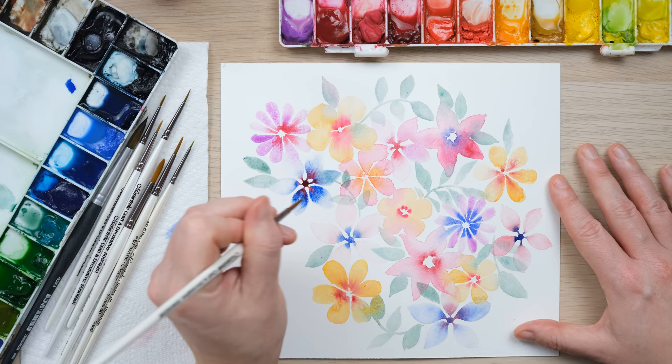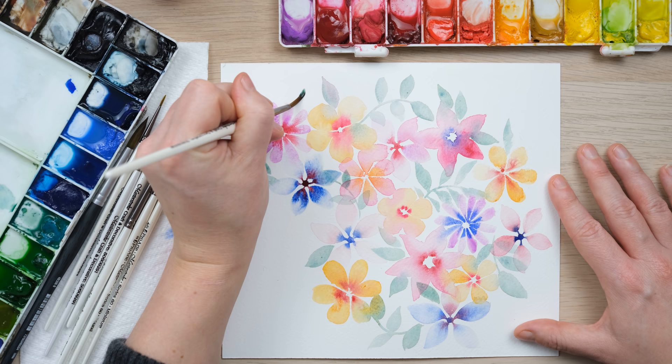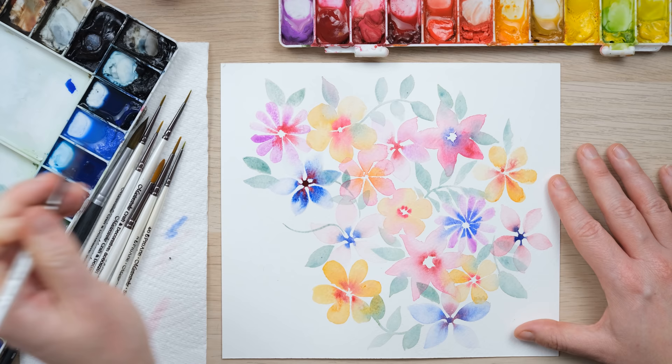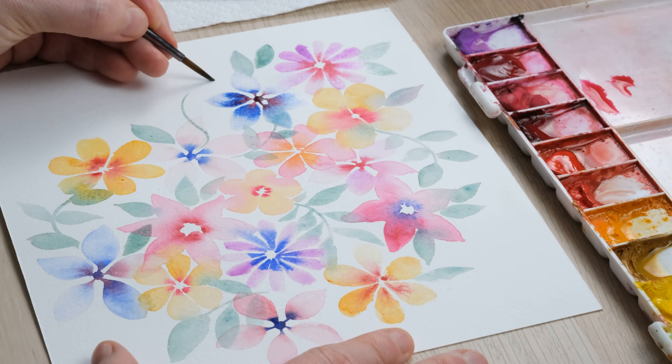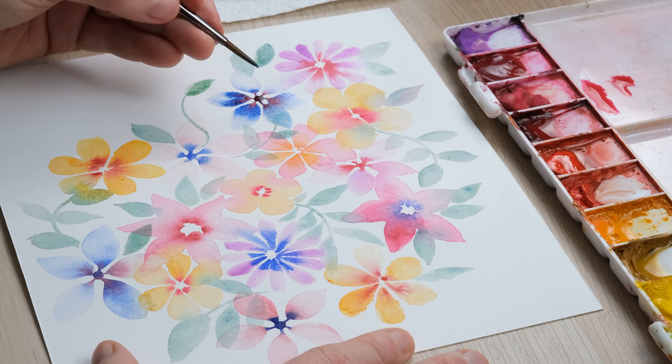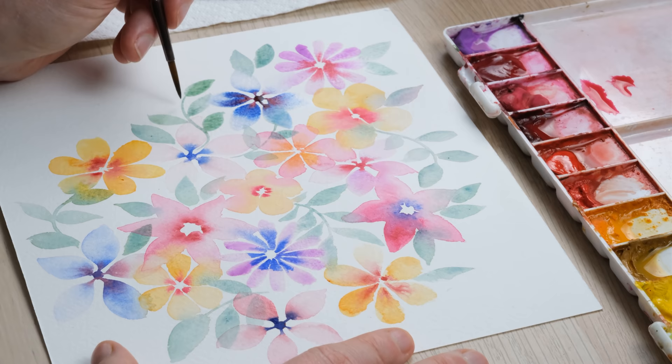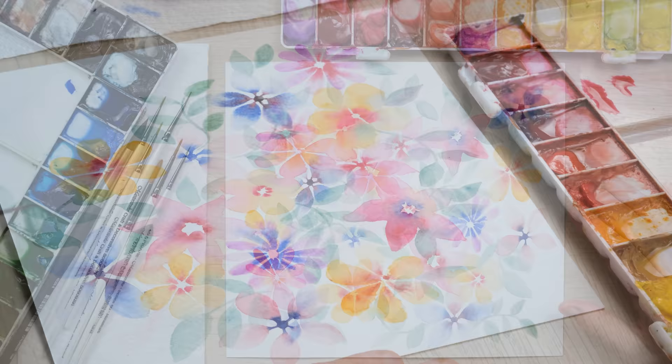I'm just finishing up this corner here and really enjoying some nice blends, and then at other times a much more crisp layered effect. I'm using cobalt turquoise for my greens. If you're new to this, you can find all the details of the colors I'm using, the brush size I'm using — all of that — in the episode notes below.